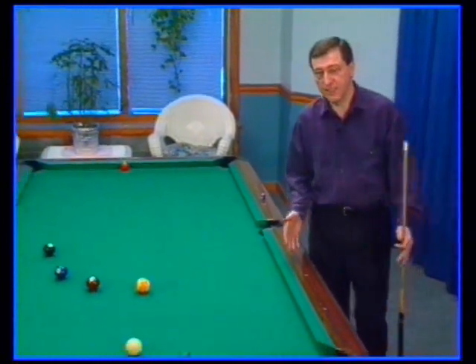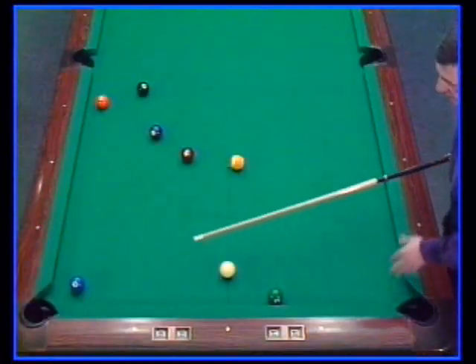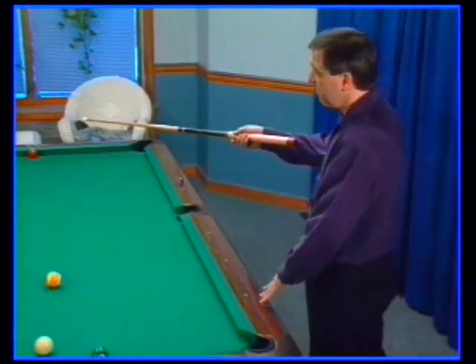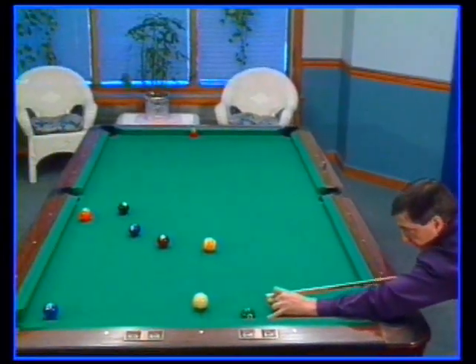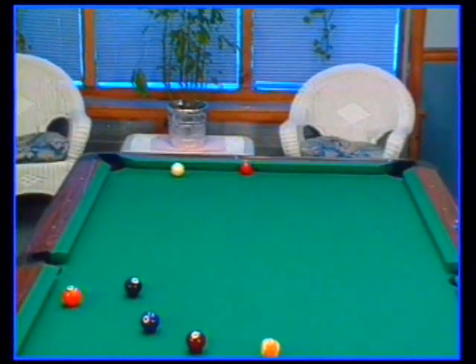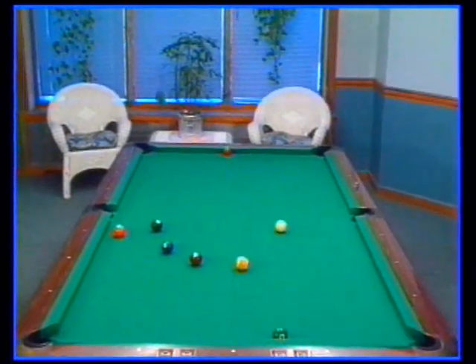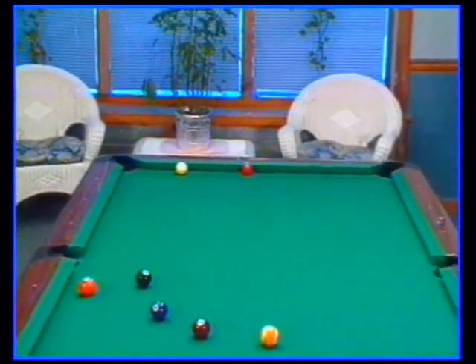We've set up another example that requires inside English reacting off the second rail. As you can see, there's only one pathway from the two-ball to the three-ball, and that is the cue ball into the side rail, back to this rail. But how do we get the cue ball back up table for the three-ball? The answer is inside English. The same technique applies here: create an angle off the object ball so that the cue ball is still spinning with inside English after it hits the first rail.